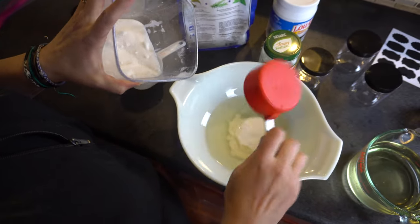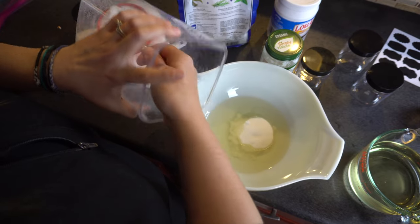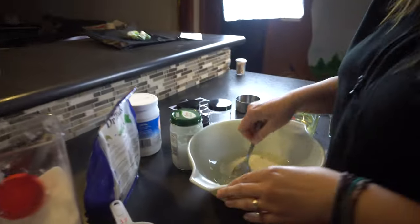Give or take, depending on how thick you want it, you can add extra. So that's a cup of oil and you want to mix it all together.